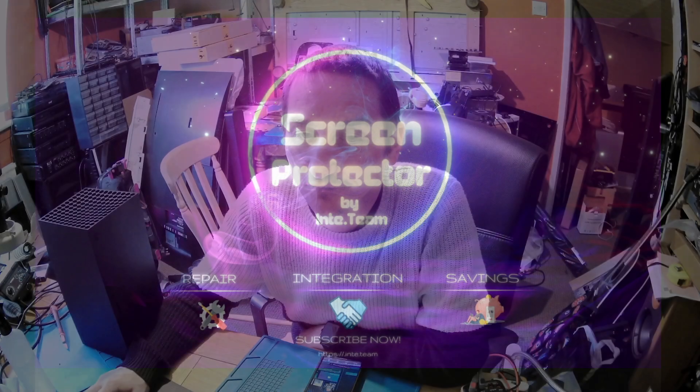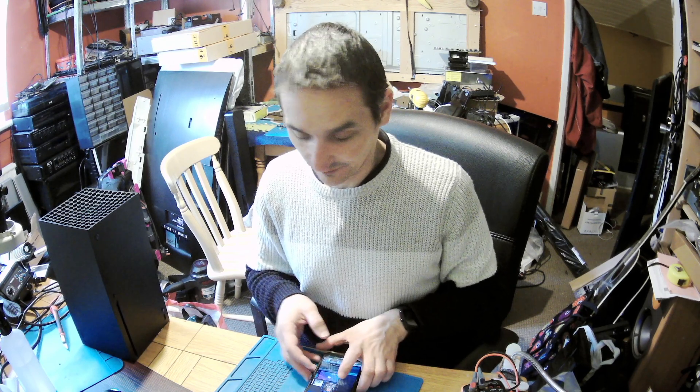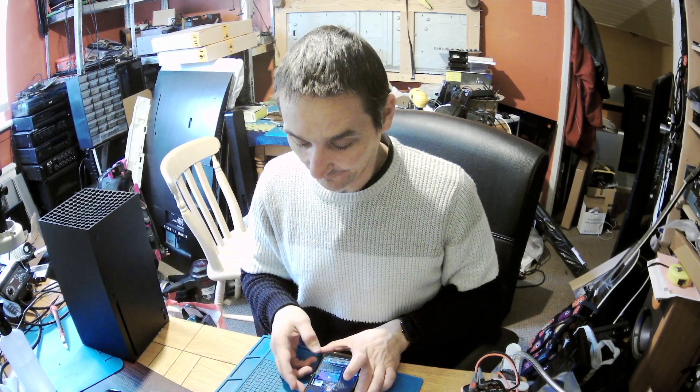Hello everyone, it's Peter here. How you doing guys? This will be a quick episode about this Xbox — this Xbox had a shorted one of the two main boards.